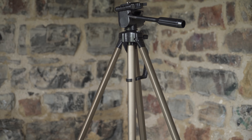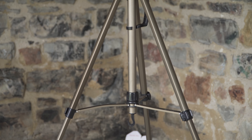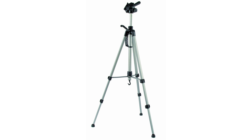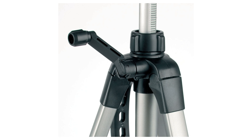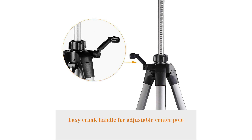I bought this tripod four years ago in the Philippines and I don't even know its brand. But if you compare my tripod with the Amazon Basics, K&F Concept, Kulman Alpha, and many other tripods on Amazon, you can see that they all sell the at least 95% same tripod just with different brand stickers on it.